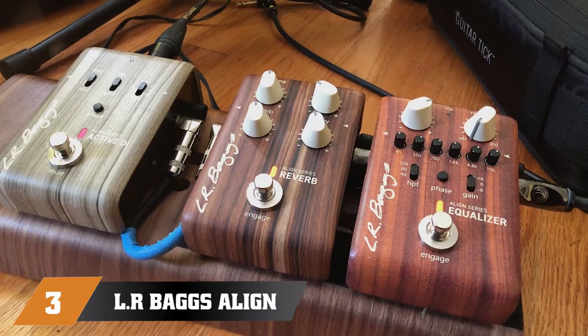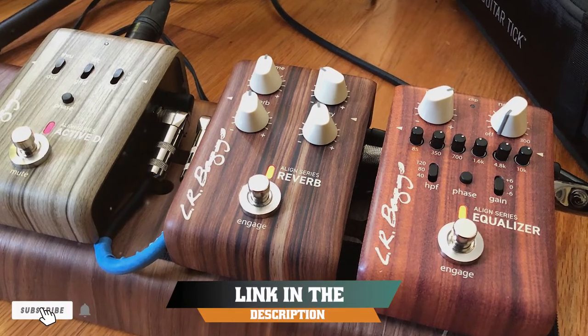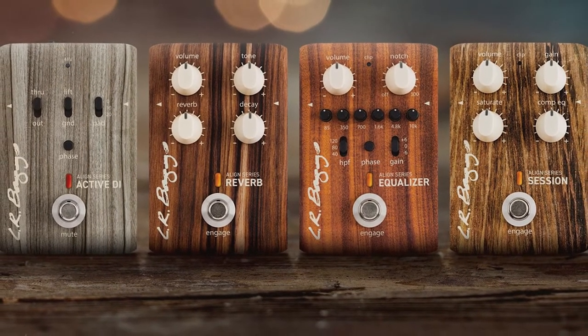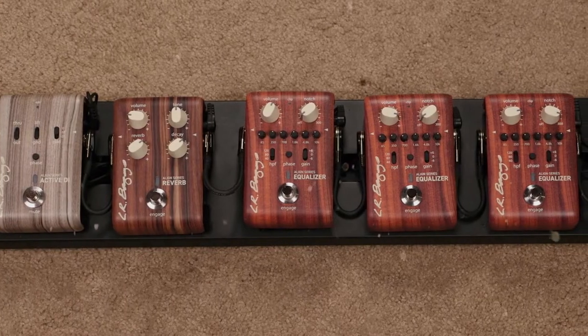The number three position is held by LR Baggs Align. Before analyzing this device, we were aware that the Align series by LR Baggs includes some of the finest pedals specifically designed for acoustic guitar. As we expected, this particular reverb offering produces a plethora of stunning textures to soften the tone of your instrument.